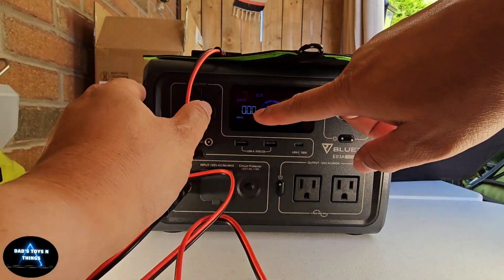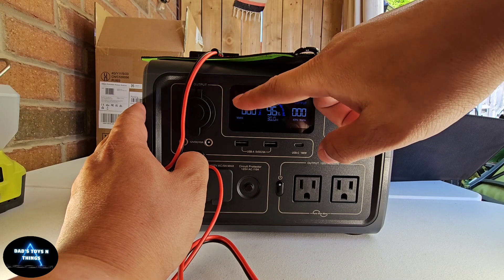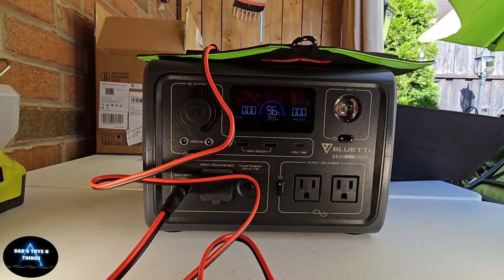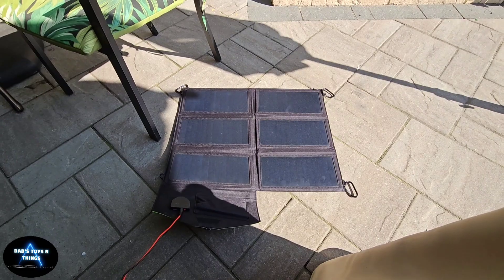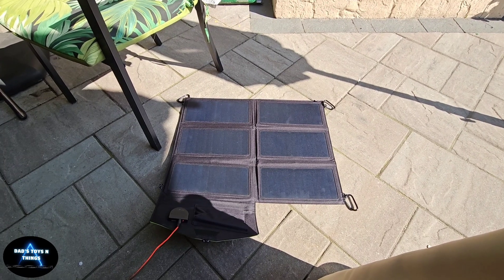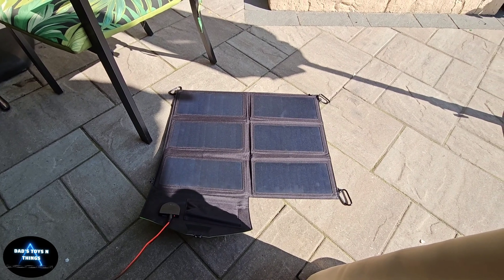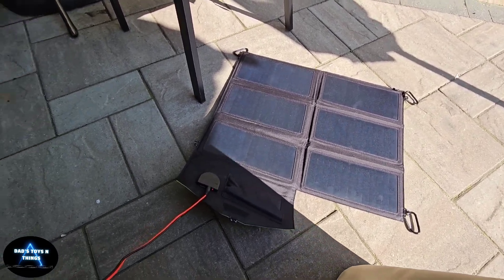The other end should fit this one because this is a 5.5-millimeter connector — there you go, it's in. I'm in the shade, so the first good thing is: if you can see this, it says 'input.' If it's not compatible or anything like that, this would flicker. It's not flickering. I just need to find a spot to get more sun and then we'll see if this thing works. Let me bring this out — the cable is not that long, so I'll just drop it in there.